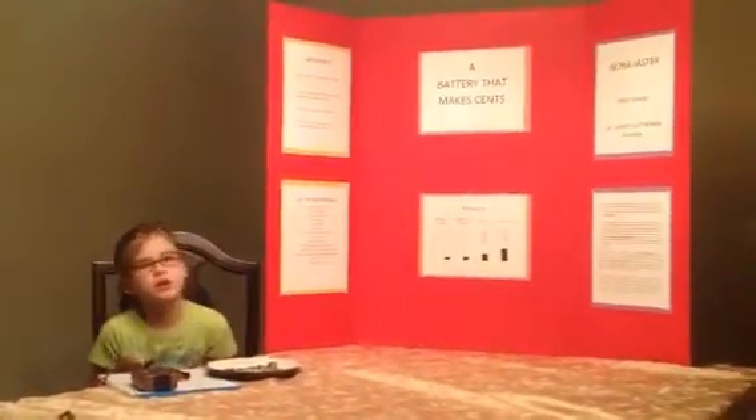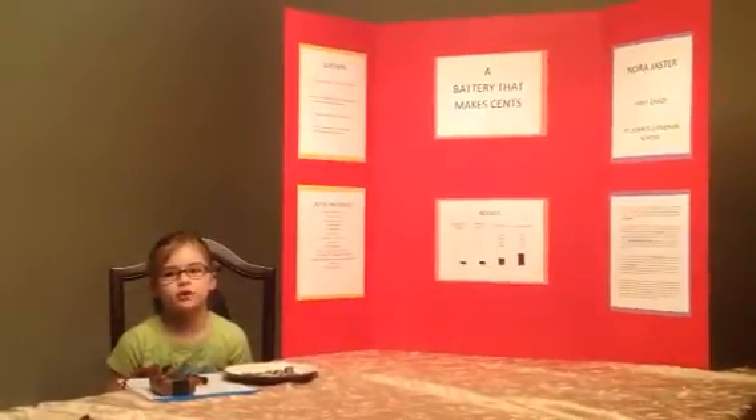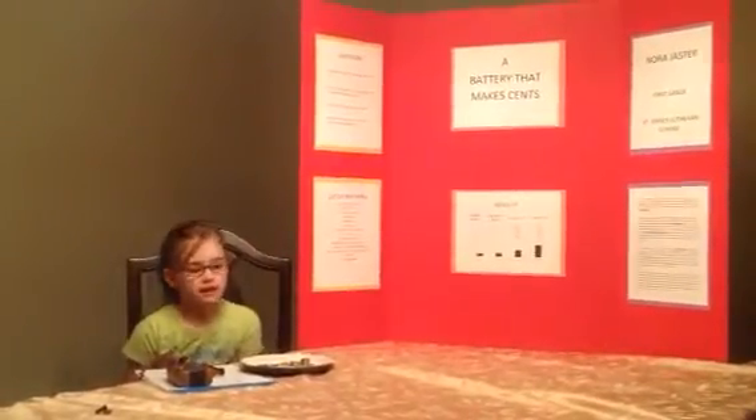Hello, my name is Nora Jaster. I'm in first grade at St. John's Lutheran School. The title of my science project is A Battery That Makes Sense.